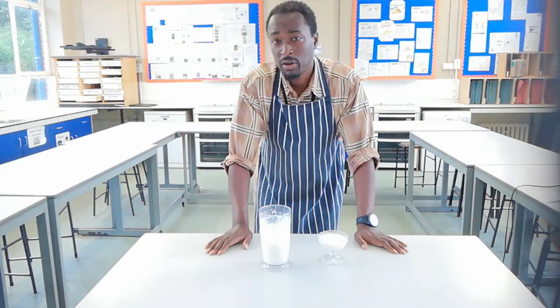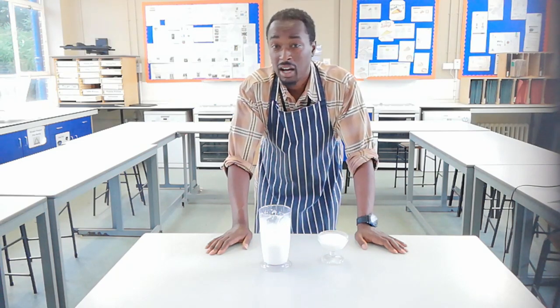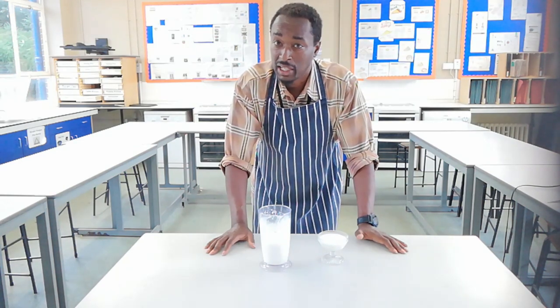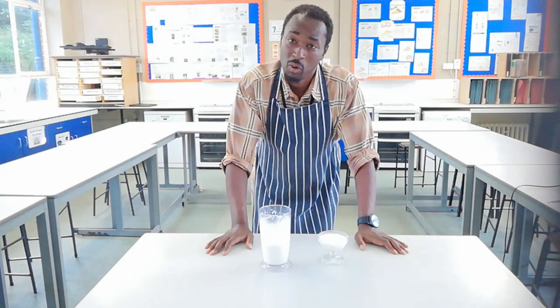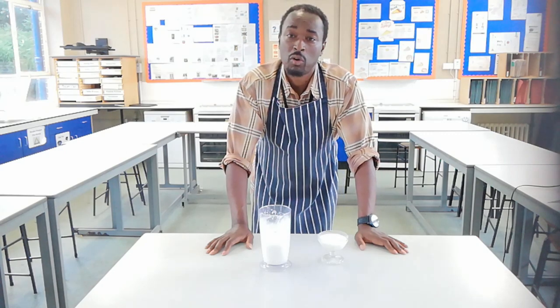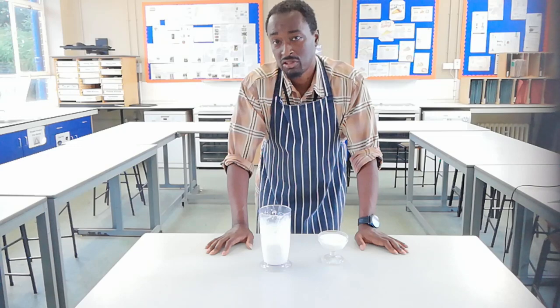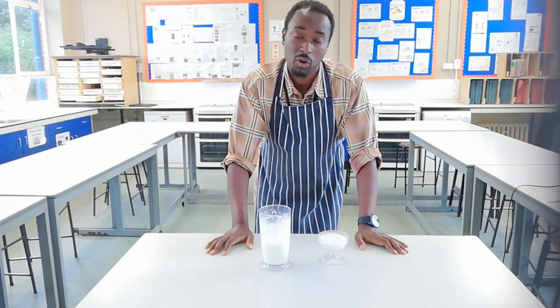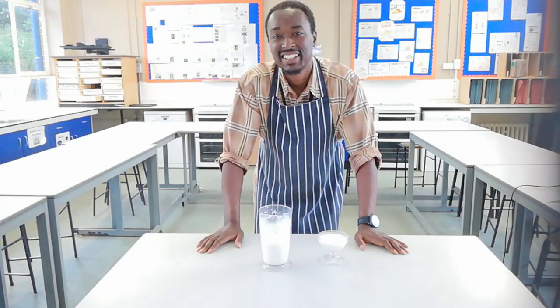Stay tuned for my next videos where I'm going to show you how to make vegan mayonnaise and also a vegan dessert using a similar kind of principle. So there we have it. Thanks for watching Food Tech 101. Don't forget to like, share and subscribe. Food Tech 101 is also now on Facebook, so check us out. And we're also on Instagram — just type in Food Tech 101. My name is Mr. Leiber, or you can call me sir.